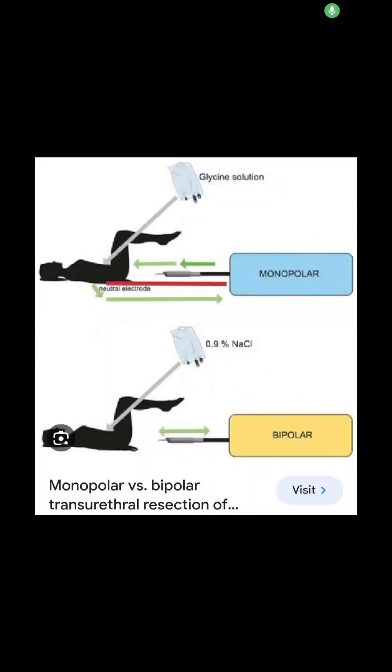From this concept you can understand that in monopolar TURP, fluid is important because the current has to pass through that fluid to complete the circuit. Normal saline does not allow this passage of current, so normal saline cannot be used in monopolar TURP.